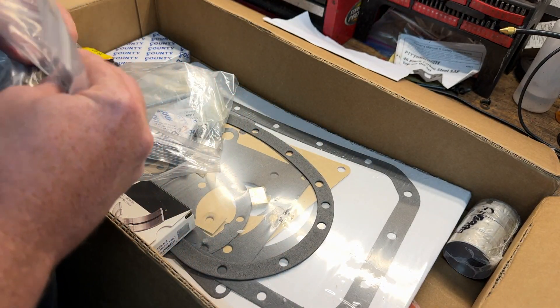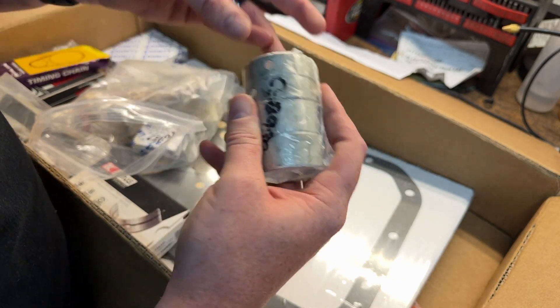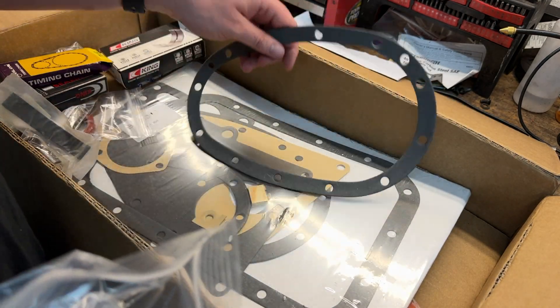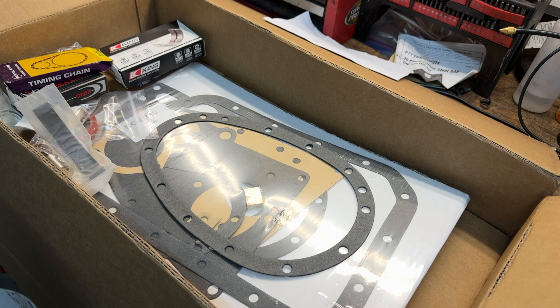Those are the intake valves, and we also have cam bearings — these need to be replaced and it's a machine shop only kind of job. I also got a lower end gasket kit, which even comes with the chunk of wood you need for the front ceiling block. I still need to order more parts including pistons, new valve springs, and a valve train rebuild kit. I'm going to go with TSI for the cam and might go through them for the rest of those parts too. Let's head over to Timotes Machine Shop to drop off these parts and check in on the block.